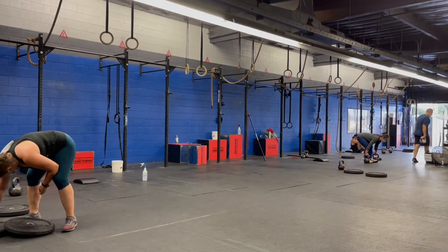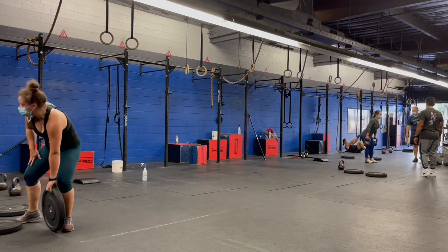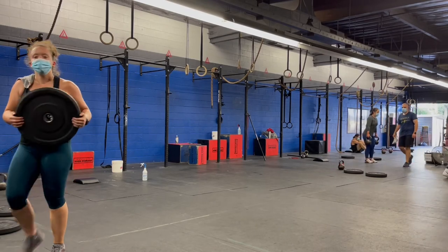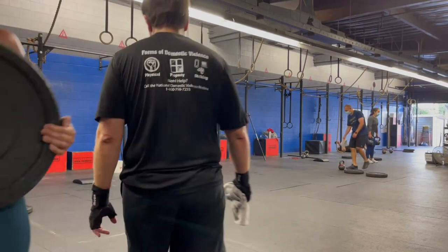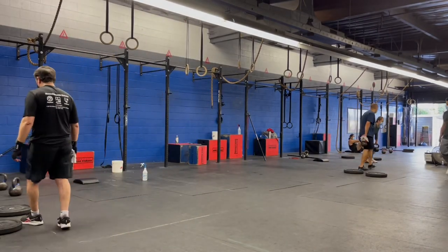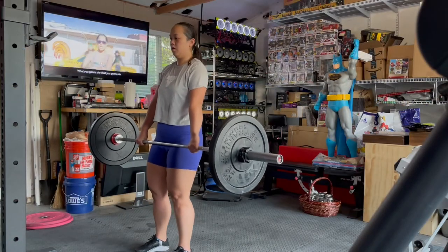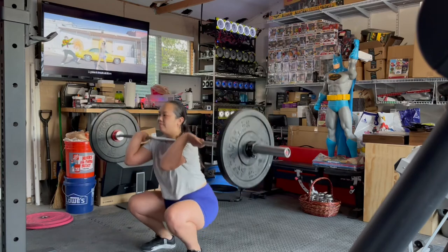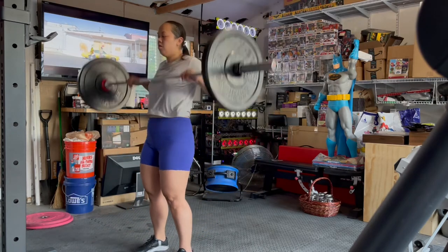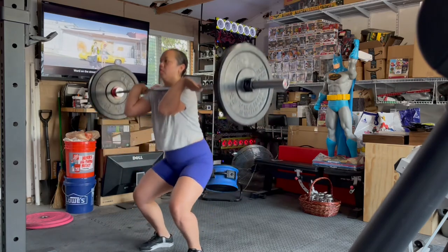Part of the soreness could also be a build-up from the previous day, because we wound up doing 29 rounds of that partner WOD plus two reps — that's a lot and it's very taxing on your body after a while.